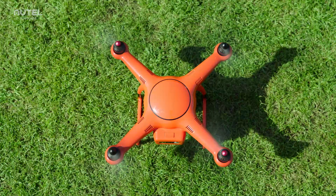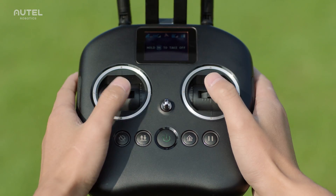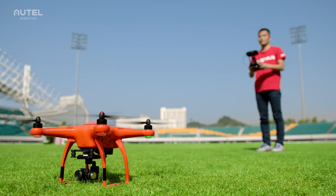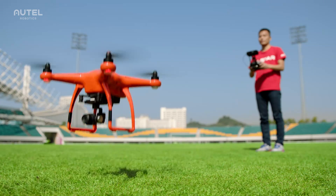On the right of the motor starter is the auto take-off and landing button. Press and hold this button for three seconds to command the aircraft to automatically take off and hover at an altitude of four meters.